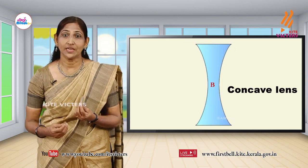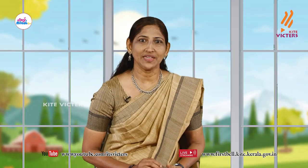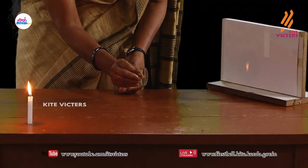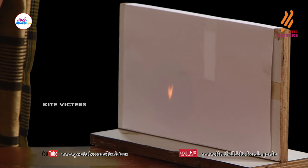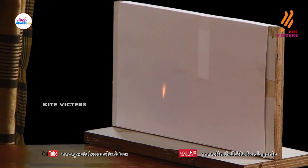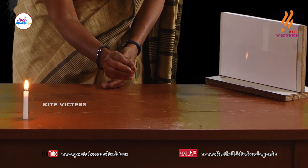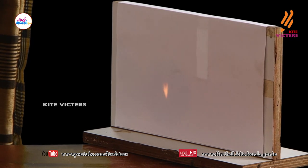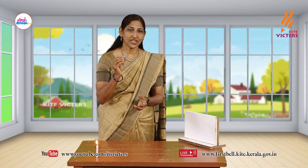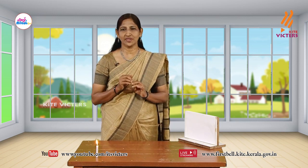Shall we try to make images with these lenses? Here is a convex lens. We are trying to make an image. We get a clear image on the screen. What is the peculiarity of the image? It is somewhat inverted. And what about the size? You make images with a convex lens, observe and try to find out. Don't forget to write the procedures, observations, and your inferences in your science diary.